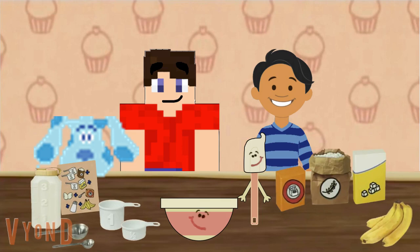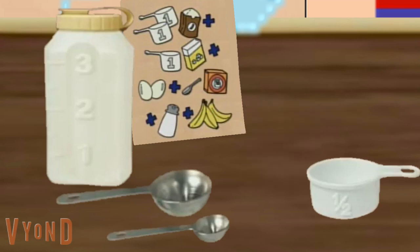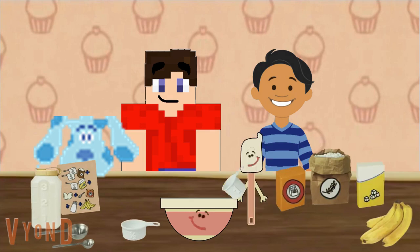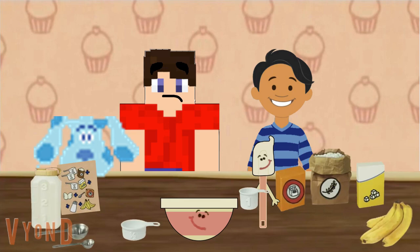The recipe says a cup of sugar. What should we use to measure a cup of sugar? Do you see what we can use to measure a cup of sugar? That one. One cup of sugar coming up. Now, how many cups of flour do we need? Two cups. Great. Two cups of flour coming up.